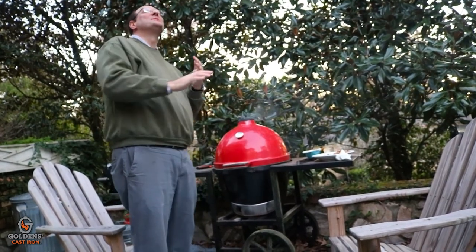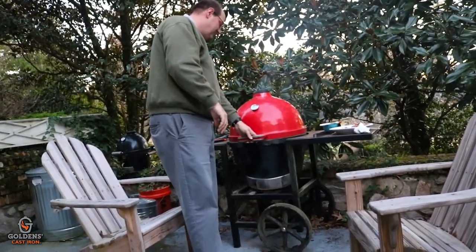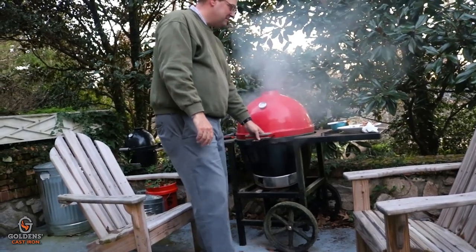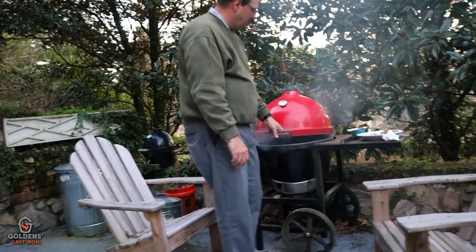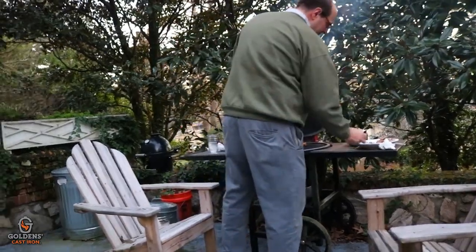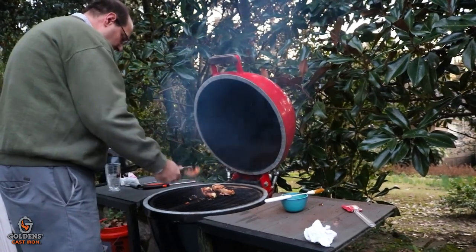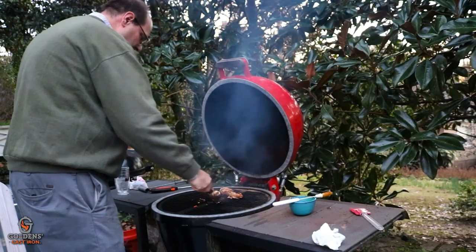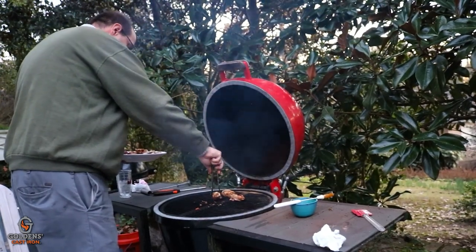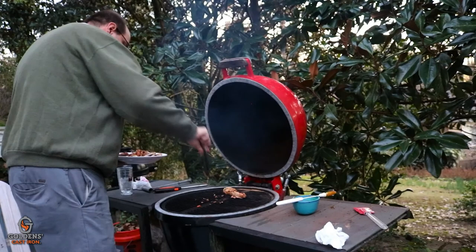Are you excited? Yes, I am. This is the waiting-for-the-grill-to-be-finished dance. No bacon gets left behind.